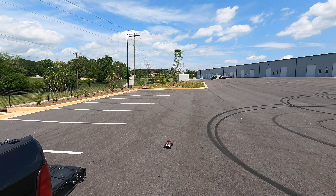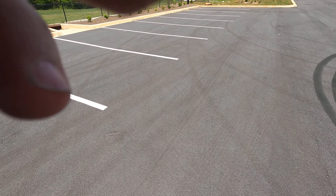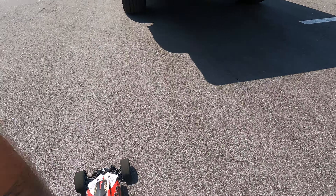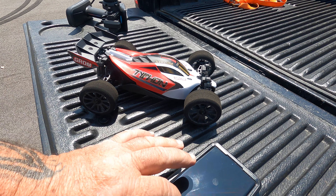Just getting this thing started, stock out of the box. It runs 22 miles an hour. I managed to get 23 on some foams. I've switched it out and put a little Castle setup in it.